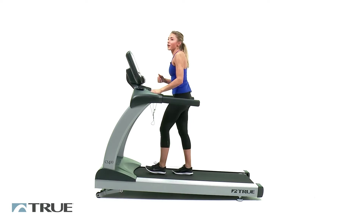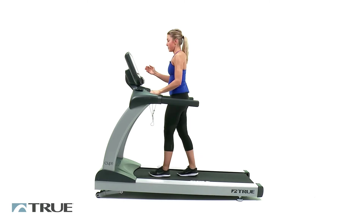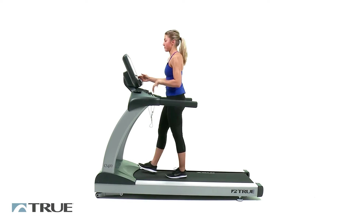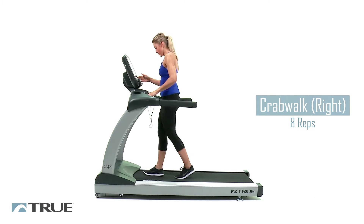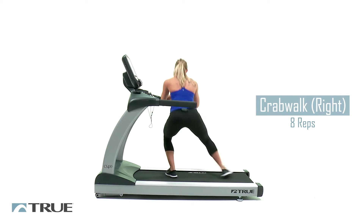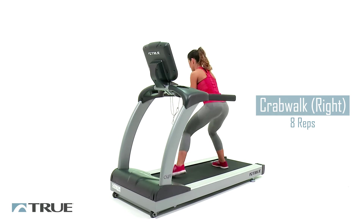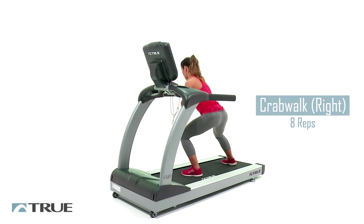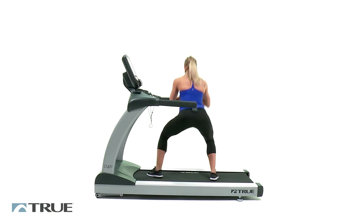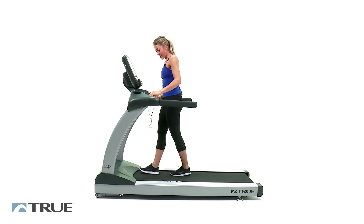You should be feeling it by now — your heart should be pumping. Once it gets all the way down, then we're going to turn around. Go ahead and turn to the opposite side. Same thing, get low, stay low in your squat. About 8 reps on this side too. Then we're going to come back up. Relax for just a second.